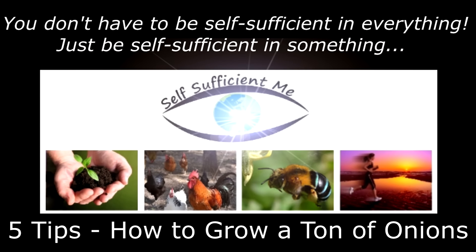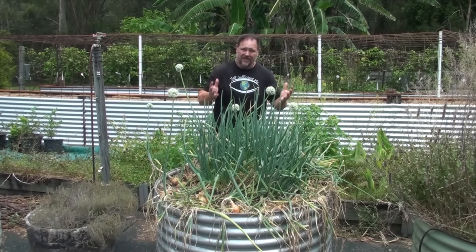It's time to peel back the layers and expose my secret to growing onions. But before we do that, just a quick safety message: if you're going to have onions on a slice of bread or in a roll, make sure you put them underneath the sausage. G'day, I'm Mark from Self Sufficient Me, and in this video I want to show you my five top tips on how to grow a ton of onions in a round raised garden bed such as this. Let's get into it.